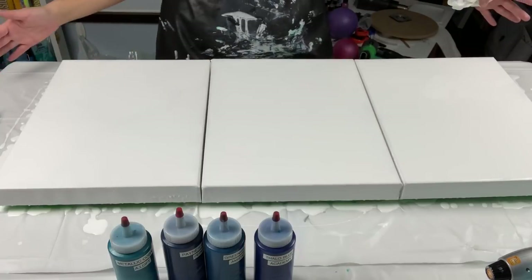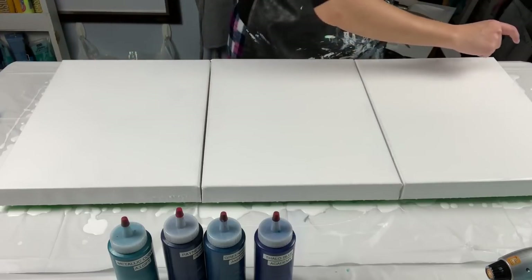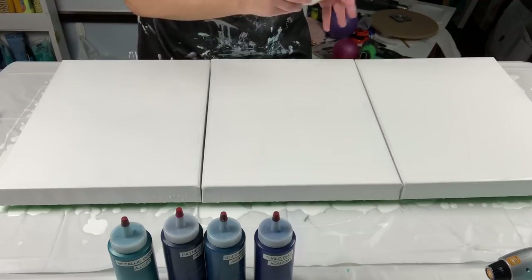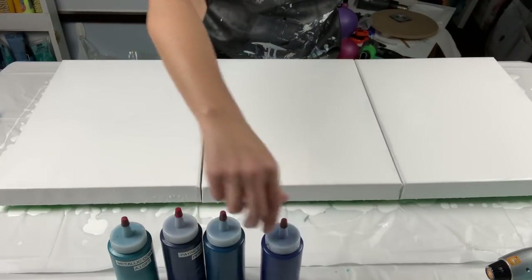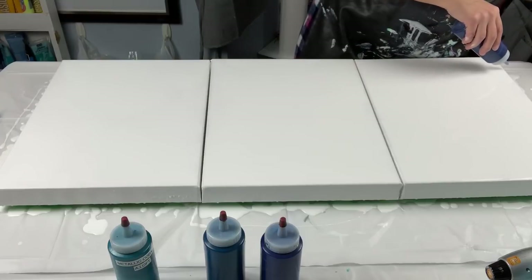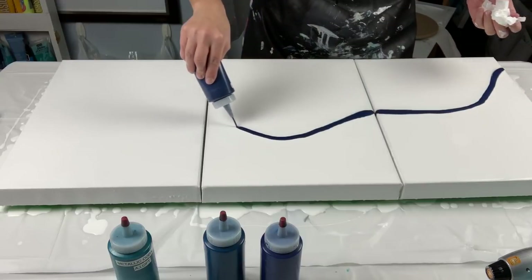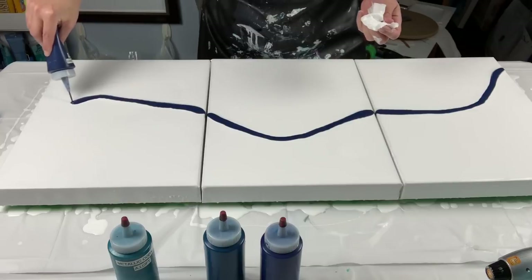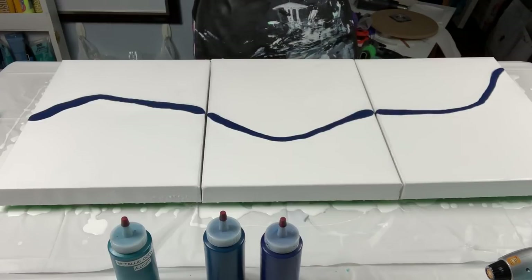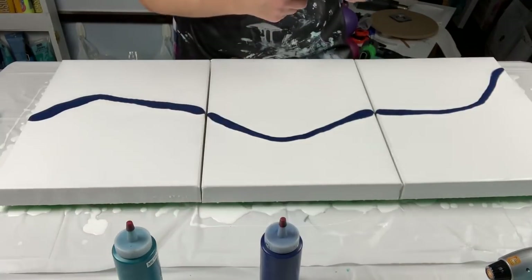Here's my triptych. I'm not going to do the typical straight line — I thought for once I'd do kind of a squiggly line. I don't even know, we'll figure it out. I think I'm going to start with the Payne's gray. I mean maybe I should do a straight line, but let's experiment. What's the worst that can happen — I waste a lot of paint?